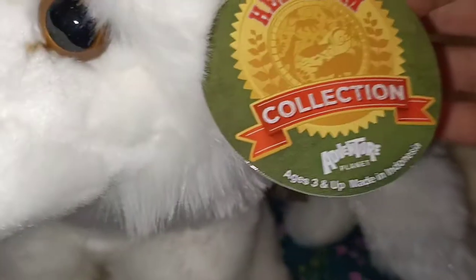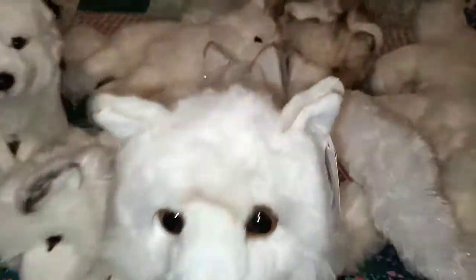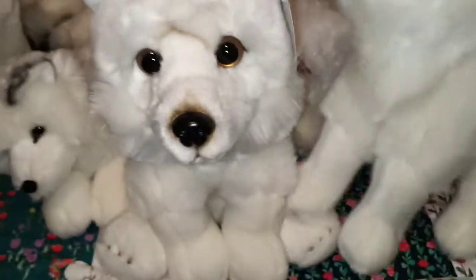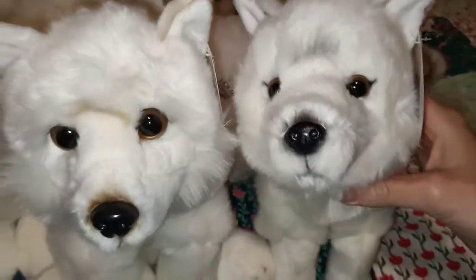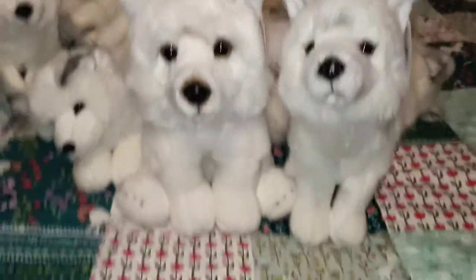And the last two that I have to show you are from the Adventure Planet range - the Adventure Planet Healum Collection. So this is a sitting one which is really cute and soft. And then this one is your standing arctic fox, which almost looks a bit wolfish to me - almost like a white wolf. There's something about it - when I saw it advertised online I thought it was a white wolf. But it is an arctic fox as you can see by the tag. I'll just move back a little bit so you guys can see them better. They're very nice together.